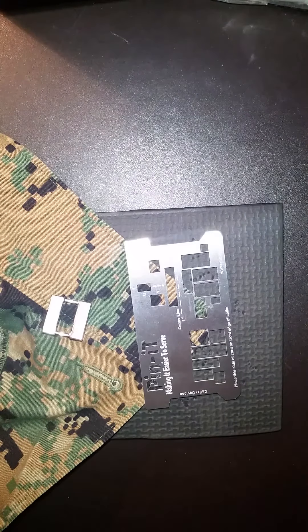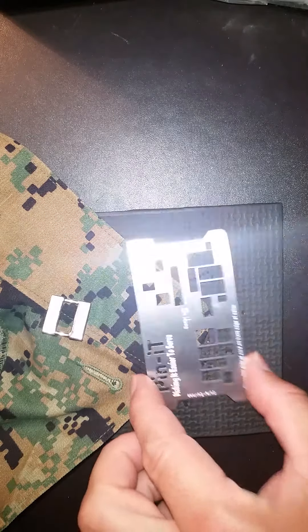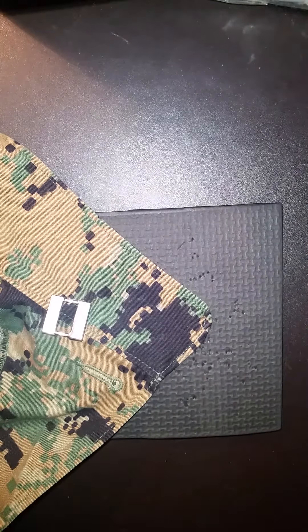Arnold here with Marine Corps Penta Card. Today I want to give a quick video on how to use an officer's collar insignia with the camouflage shirt. The process is similar to the officer's insignia on the khaki shirt.